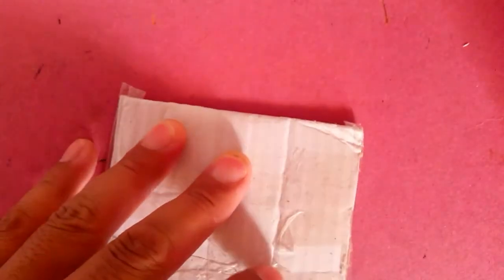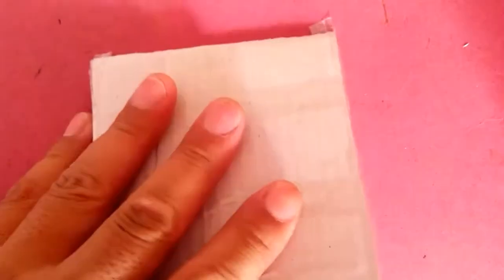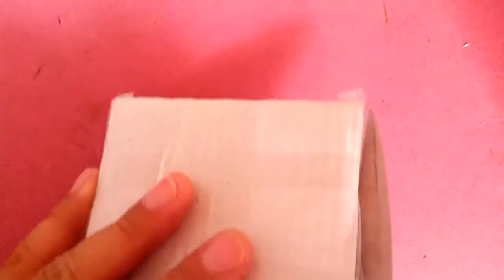So today I'm gonna open up this new package I just got. Let me show you the address — I didn't cover it. I'm just gonna cut this open here. I'm not telling the seller's name because she didn't want her name told in the videos I make. But since I'm buying it, I have to make an unboxing video — that's my goal.